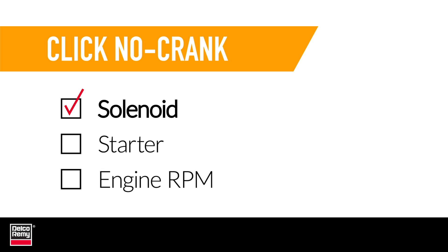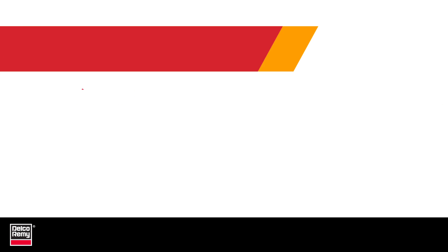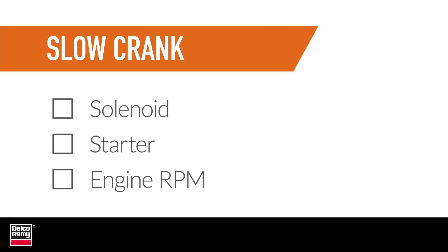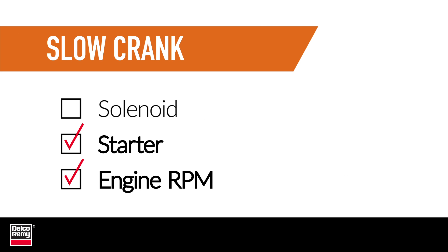With Click No Crank, the solenoid clicks but the starter doesn't crank. In No Click No Crank, the solenoid doesn't click and the starter doesn't crank. And finally, with Slow Crank, the starter will crank, however the engine RPM is slow to start the vehicle.